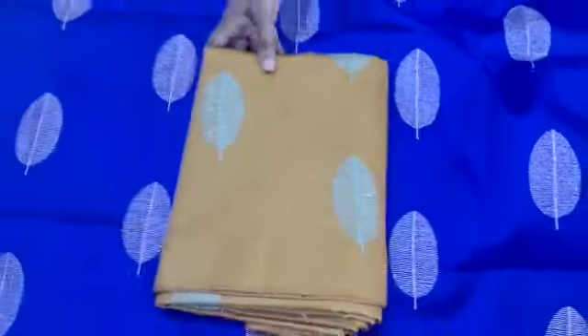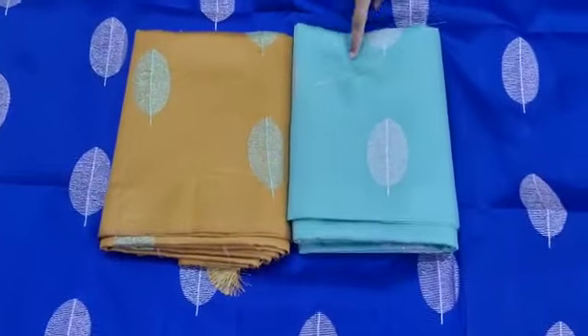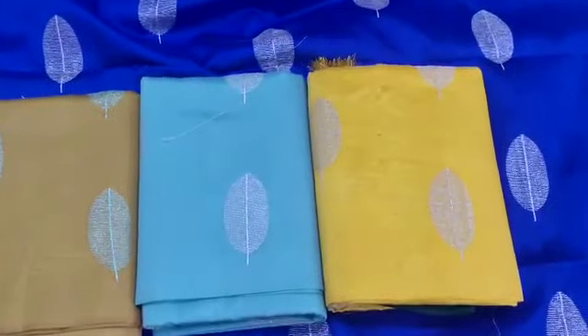Mustard, dark mustard, this is a light shade, green English color facial shades, this is a yellow shade.